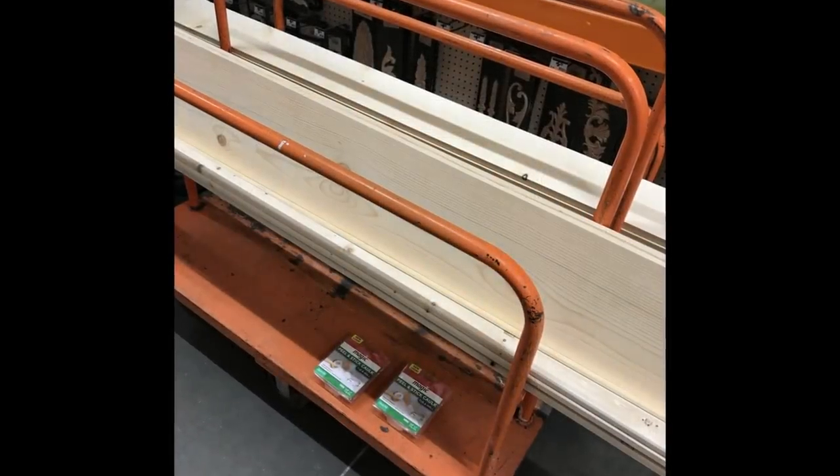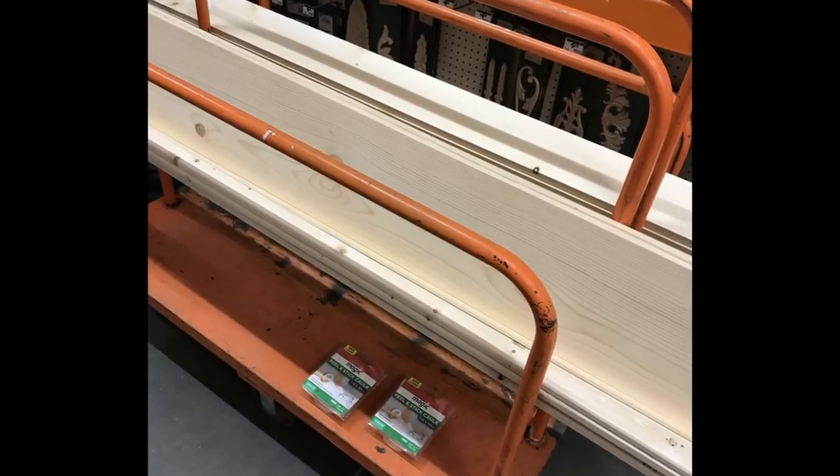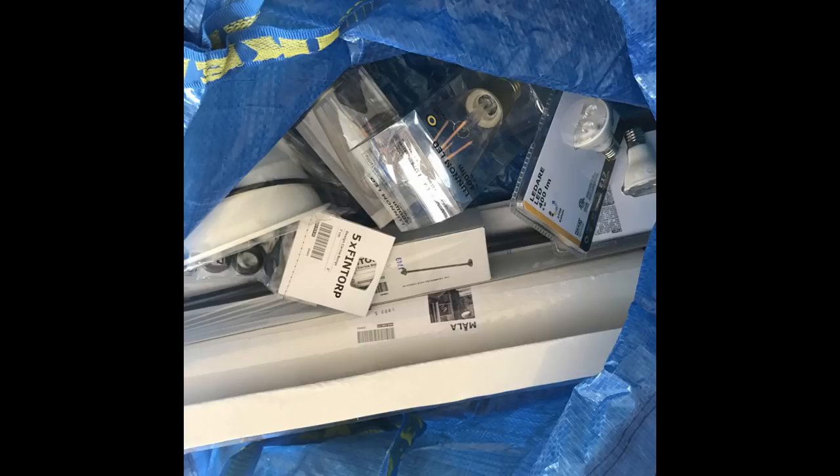We did have another trip to Home Depot — that's six trips now if you're counting — as well as a fun trip to Ikea for some accessories for the basement, which will be coming in another episode, so make sure to subscribe.